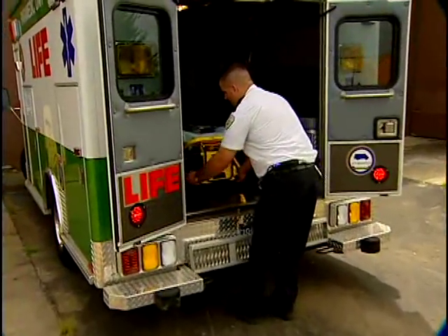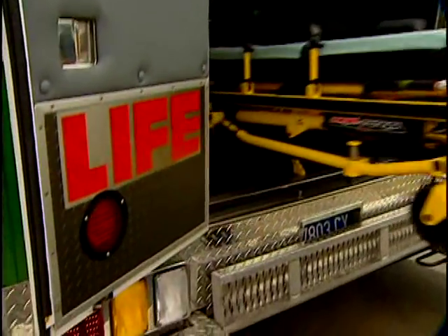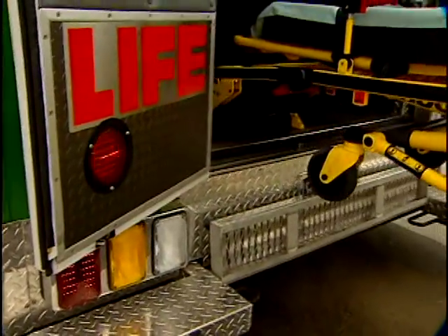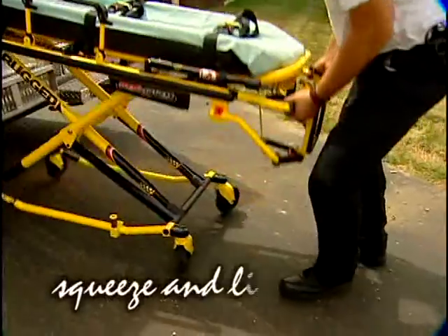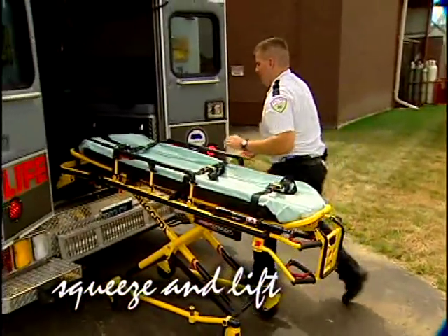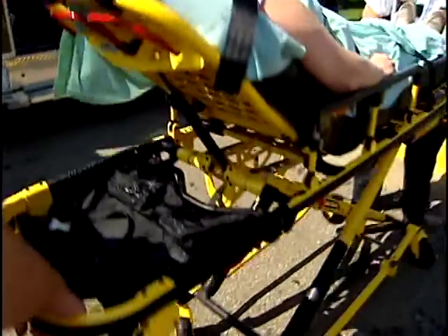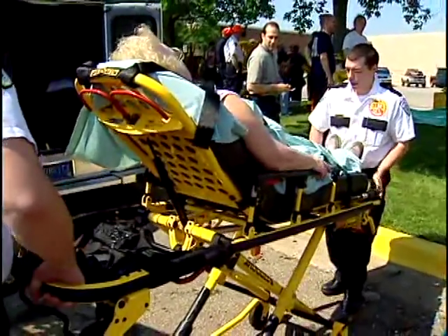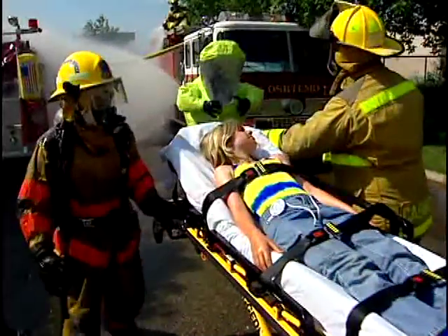Reverse the procedure to unload an unoccupied cot with one operator. Release the cot fastener, roll the cot out of the ambulance until the safety bar engages the safety hook. Lower the foot end to the ground, squeeze the release handle and raise the cot until the legs are fully extended and locked. Disengage the safety bar and move the cot away from the ambulance. As you can see, Stryker's MX Pro is easy to operate, it's rugged, and it's designed to help us do our job. Isn't that everything you really want from a cot?